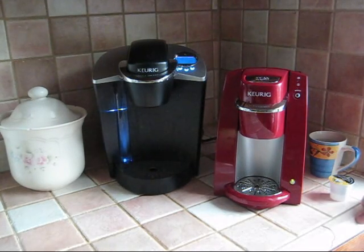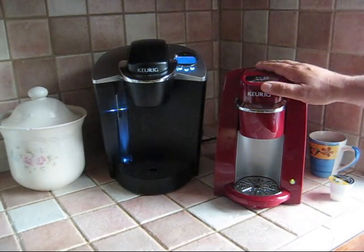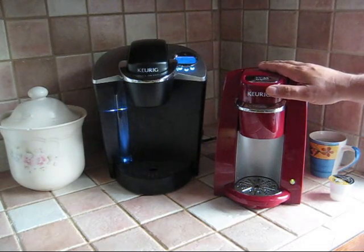Hi, my name is Nick Osborne, aka The Coffee Detective. Today I'm going to demonstrate the Keurig B30 Mini. Of the household K-Cup brewers, this is the latest model from Keurig.